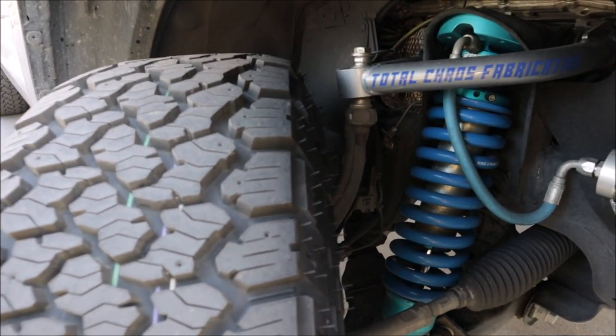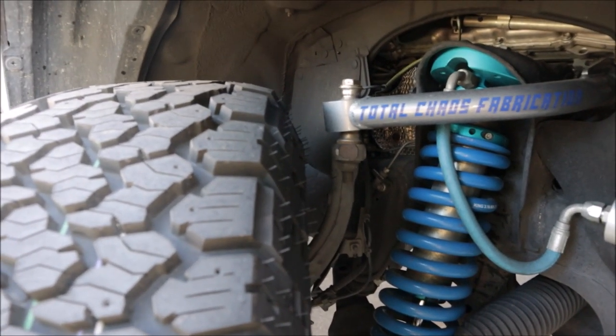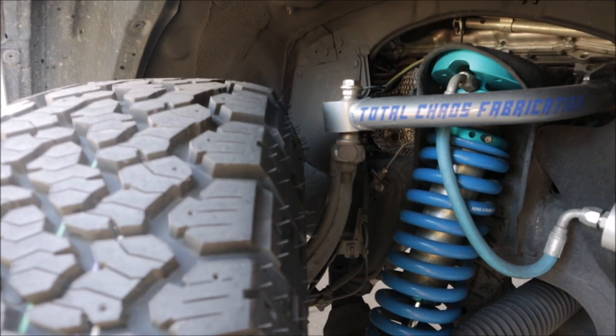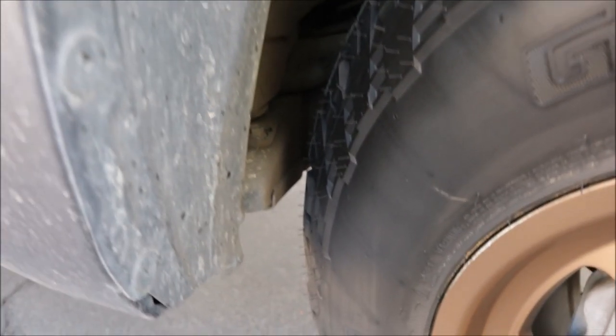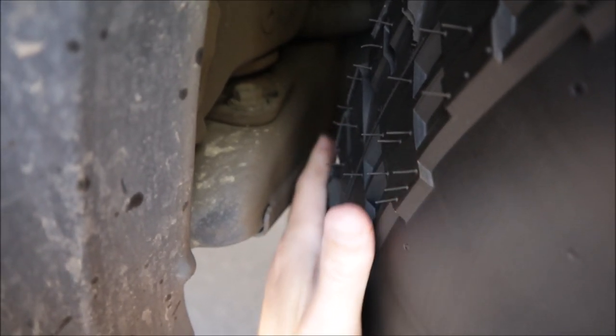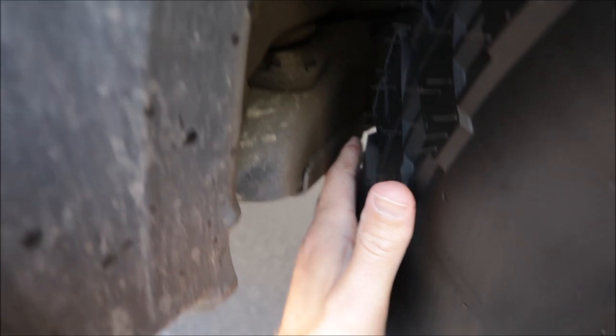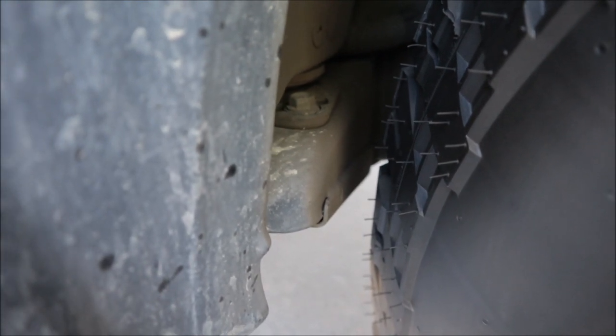There's plenty of clearance on that upper control arm — probably a good inch and a half to two inches. This is usually a big spot where the stock control arms can hit. And most importantly, that body mount cab mount — look at that, I can stick my whole hand in there. There is so much clearance. I thought for sure that thing was going to have to be chopped.